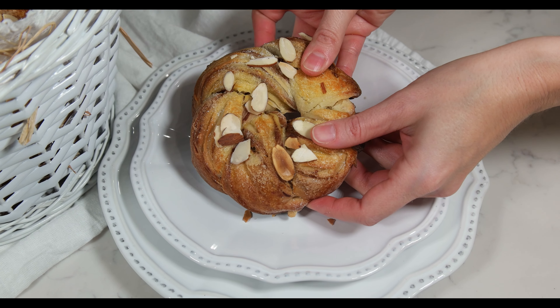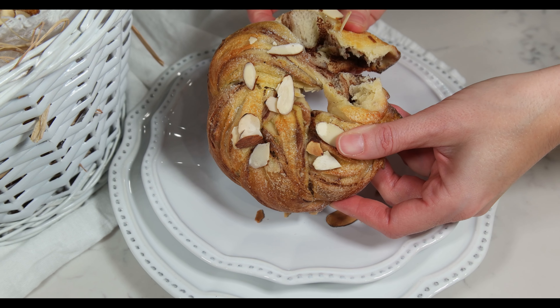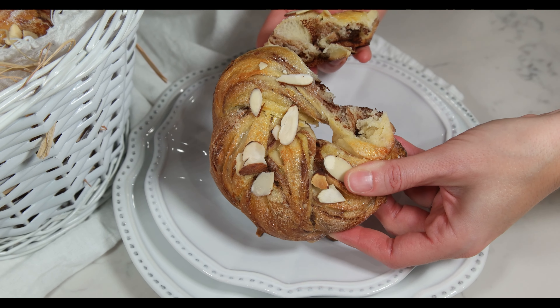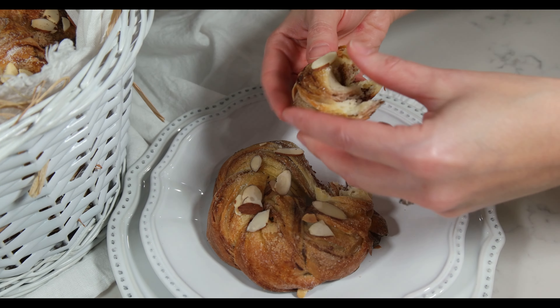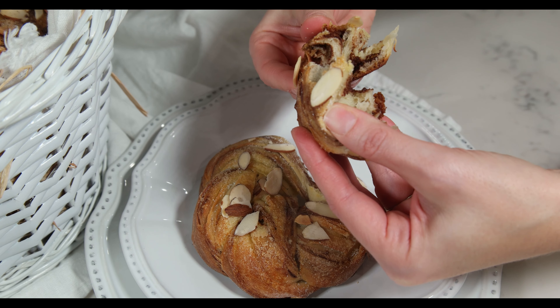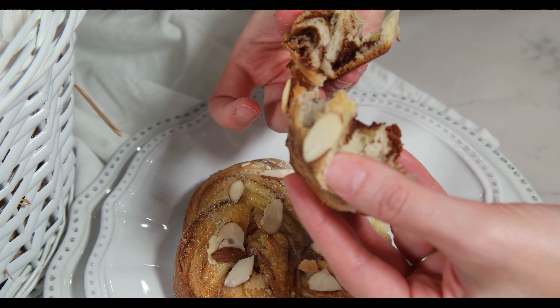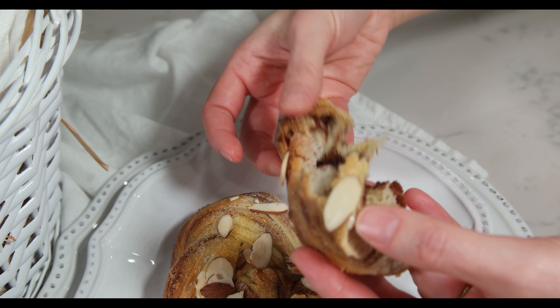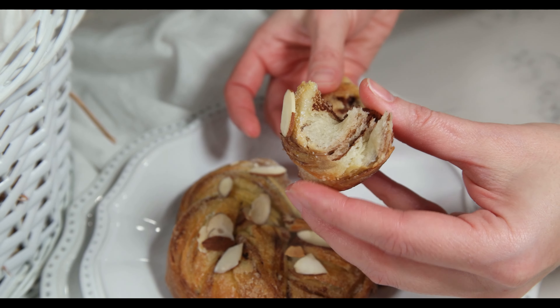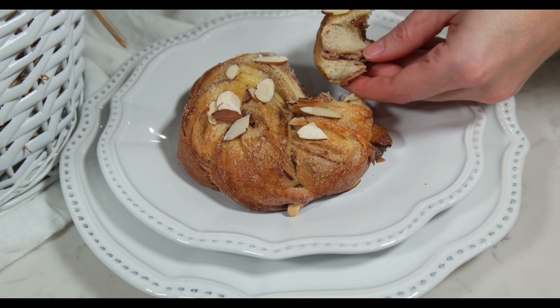We hope you enjoy these sweet chocolate buns. Thank you so much for watching this video, and if you like our recipe, don't forget to subscribe to our channel. We have many more delicious recipes coming, and we always share all of our tricks so you can get the best results at the comfort of your home. We love you guys and hope to see you soon in our kitchen!